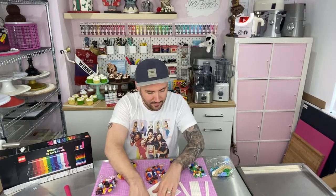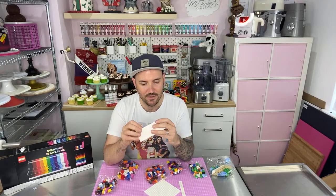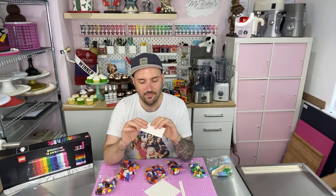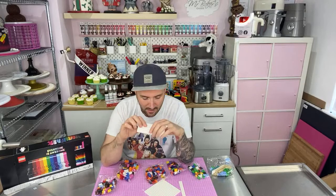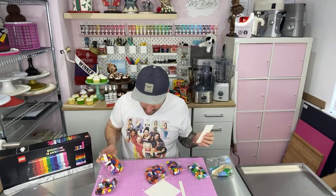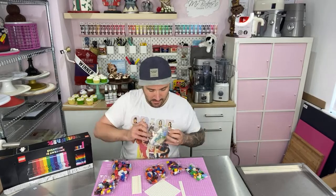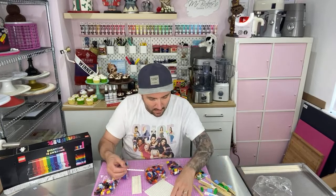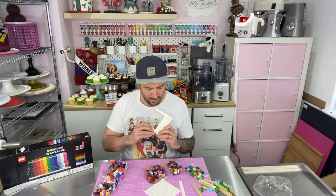So first of all we have some pieces. Step one, I need one of these; step two I need this and I have to connect them like so. Anyone logging in who doesn't know what this is about is going to be so confused that they're logging in to a cake decorating channel and watching me build LEGO. Morning Vicky, morning Keys. That was step one done — step two is I need these next. Then this goes on here and this goes on here. There we go, we've done the first double page already.